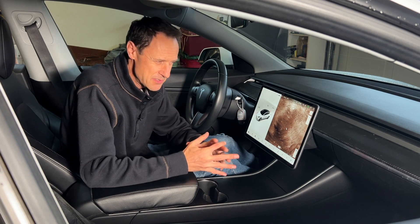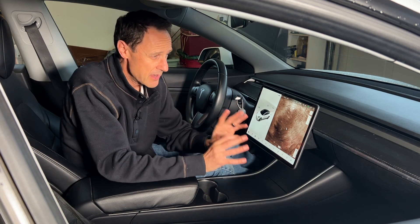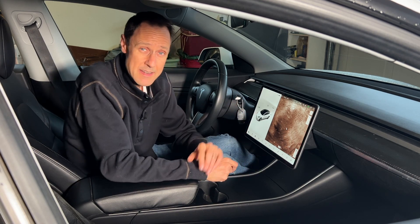My screen is back, but so is something else. I'm FrugalTeslaGuy and I'm going to share with you exactly why my screen went blank and what I did to fix it.